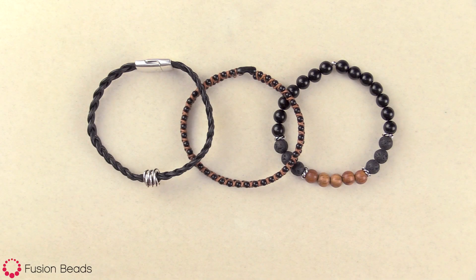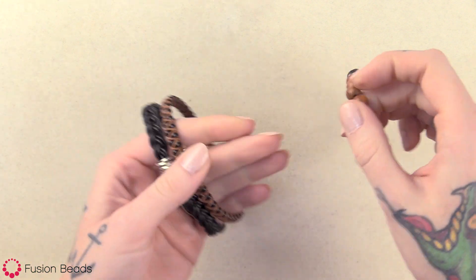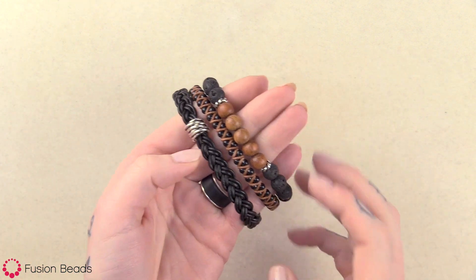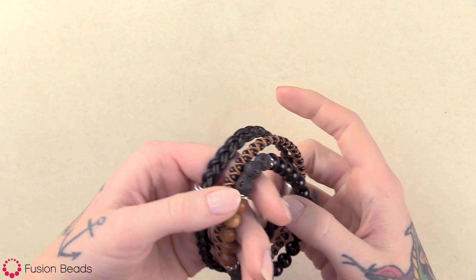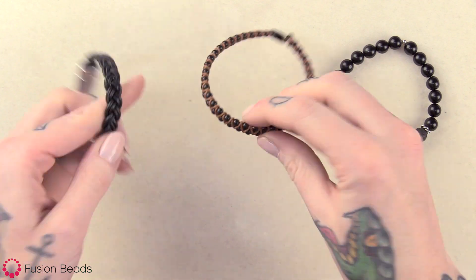Hi, welcome to Fusion Beads. Today I'm going to show you how to create our stone and leather bracelet set. This set includes three different bracelet designs using leather, metal, and beads. You can stack them all together or you can also wear them individually for a more simple look.